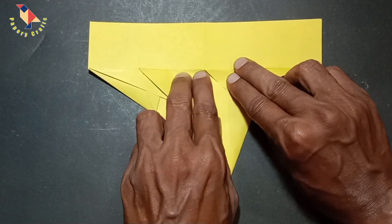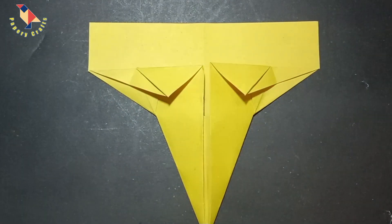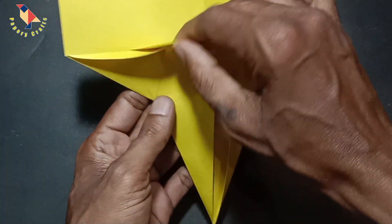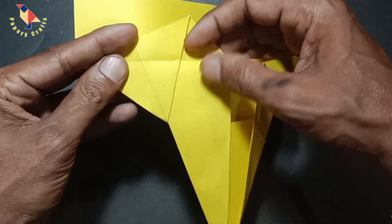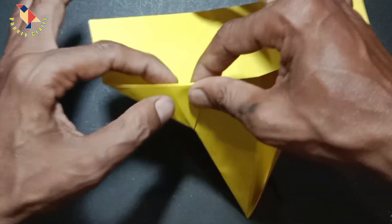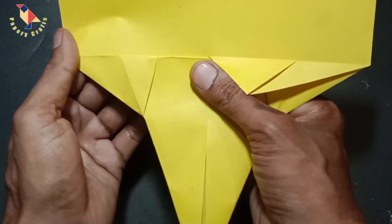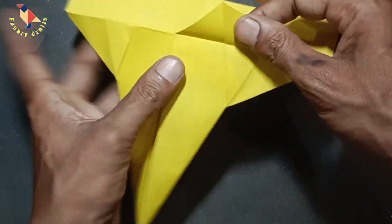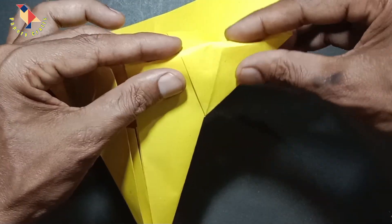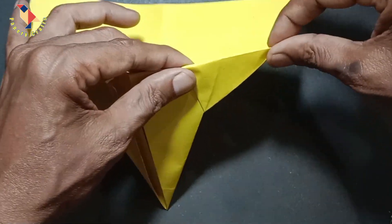Just like this. Now I shall rotate it into this position and I actually just want to reverse those creases we just made. I am not making any new crease here — I am just taking this fold and bending it in the opposite direction along the crease I already have, and I am taking that behind all the other layers. I did the same thing on this side, just bending that in the opposite direction behind all the other layers and locking everything together just like this.